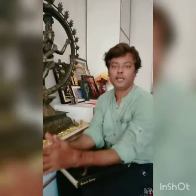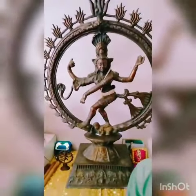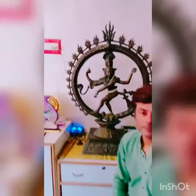Namashiva students. Class 1 and Class 2 will be teaching Asam Yukta Hastha and Single Hand Gestures. Today we will teach Asam Yukta Hastha or Single Hand Gestures.